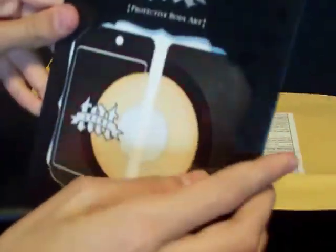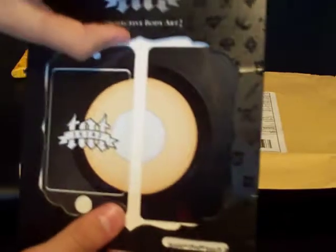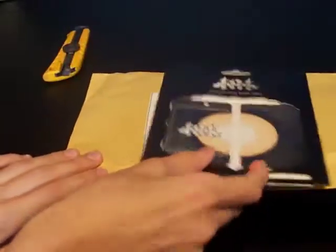And it's protective body art. In the back we have a nice display. Actually they have a really nice packaging. And yeah, so that's about it guys.